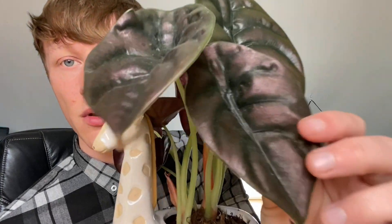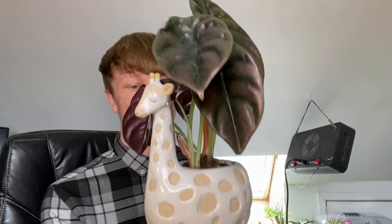Just quickly — my alocasia cuprea Red Secret has not declined at all. There's a new leaf coming up right in the center, which I'm happy about. Quite often with alocasias when they grow a new leaf they'll drop one of the oldest leaves, so I'm hoping that doesn't happen — or if it does, only one. It's still looking amazing. I keep this directly under the grow light but it's about three and a half feet away, and it seems to be doing really well. The texture on there is so good and it just looks great in that giraffe planter.